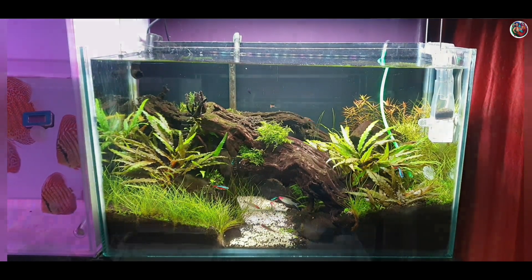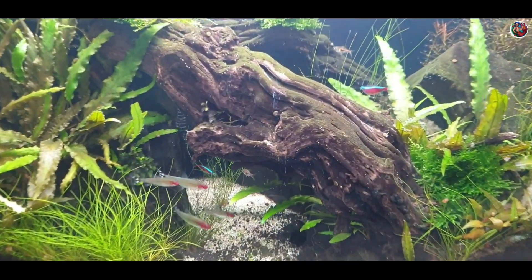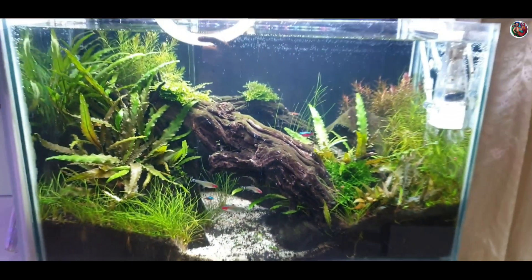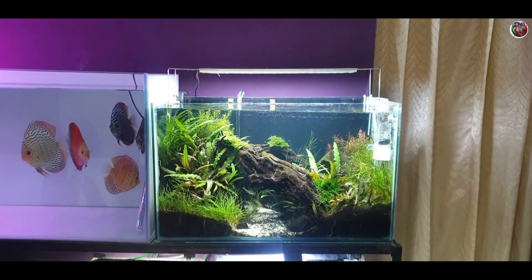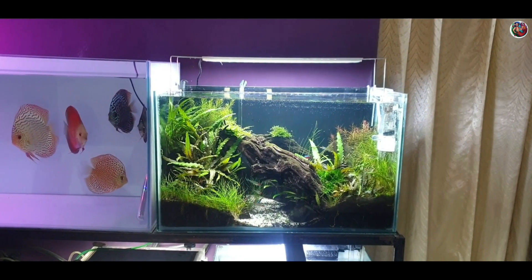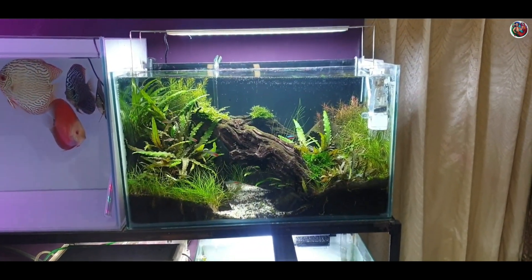Finally, after four weeks of continuous water changes, most of the algae issues in this aquascape have been solved. Even the black beard algae on the driftwood has died back — a little is left but that will die back in a few days as well. I'm pretty happy with how this turned out. We managed to remove all the algae from this aquarium without a single chemical, only using water changes. The process was a little lengthy and took four weeks, but it was totally worth it.